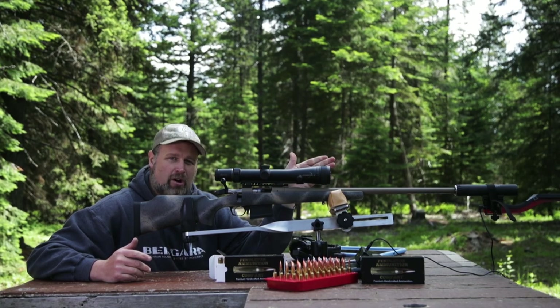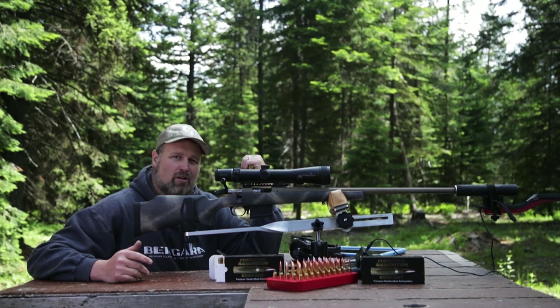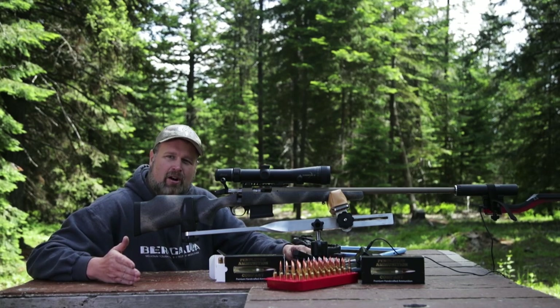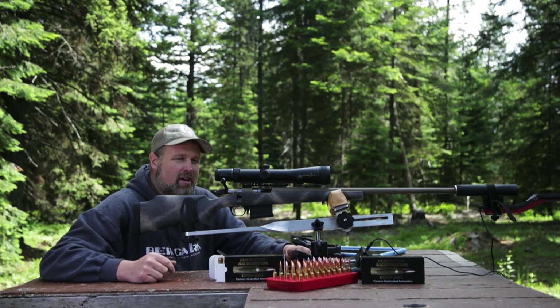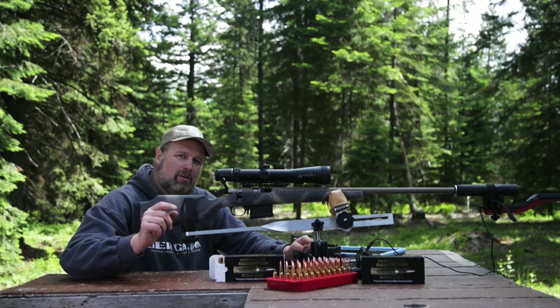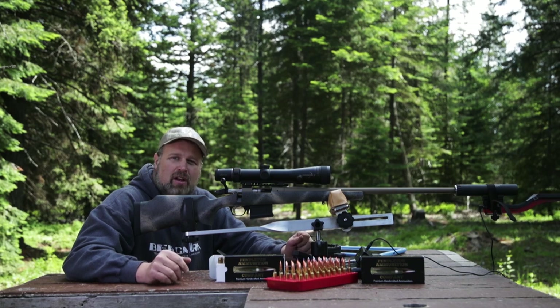I've got a 100-yard zero and now I just have to drive down to the long-range steel course in the meadow, where I've got 300, 400, 500, and 750-yard steel set up. If I did this correctly, I'm going to be able to hit them all with one shot each — bing, bing, bing, bing.